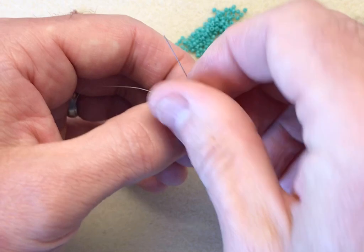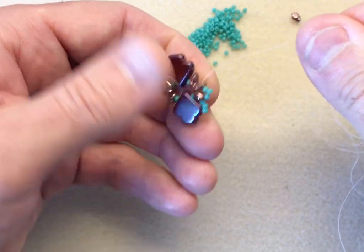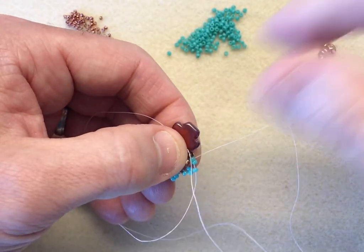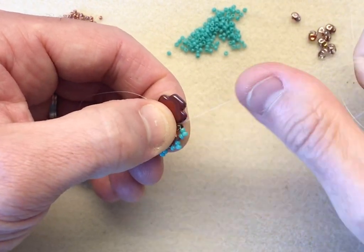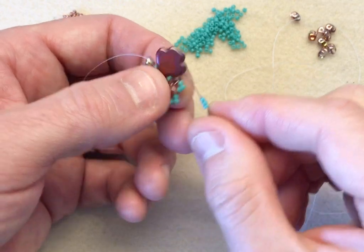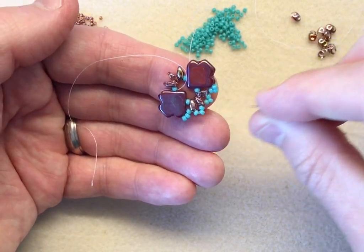Three beads into the 11-0. If you pull it, you'll get a little triangle forming. Then one, two, three into the next super duo — again you get a little triangle. The last one: we're going to pick up three into that middle hole of the dart bead, sew across through the dart. So we've done one side of the motif.